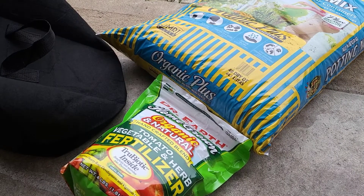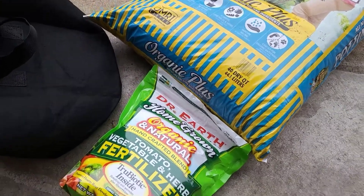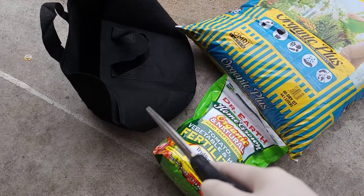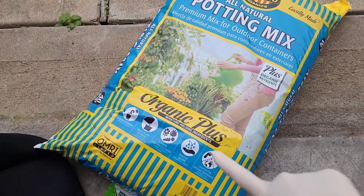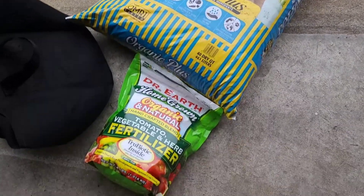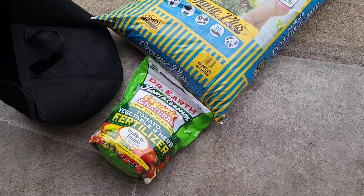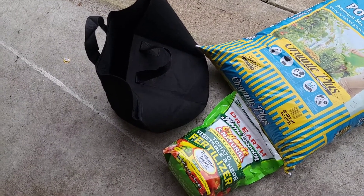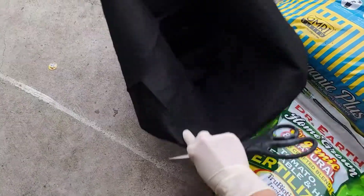Hello everyone, welcome back to T's Family Channel. I would like to show you what I'm going to put in the grow bag for my basil transplant. This is soil I bought from Home Depot the other day — I already have a video about it — and the fertilizer I bought from Home Depot as well. The grow bags I have a video for too, so if you're interested you can click the link above to see. Let's start.